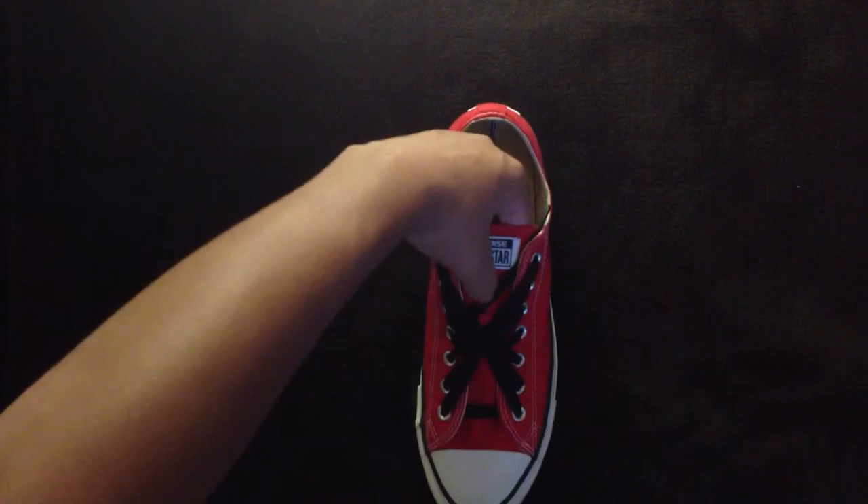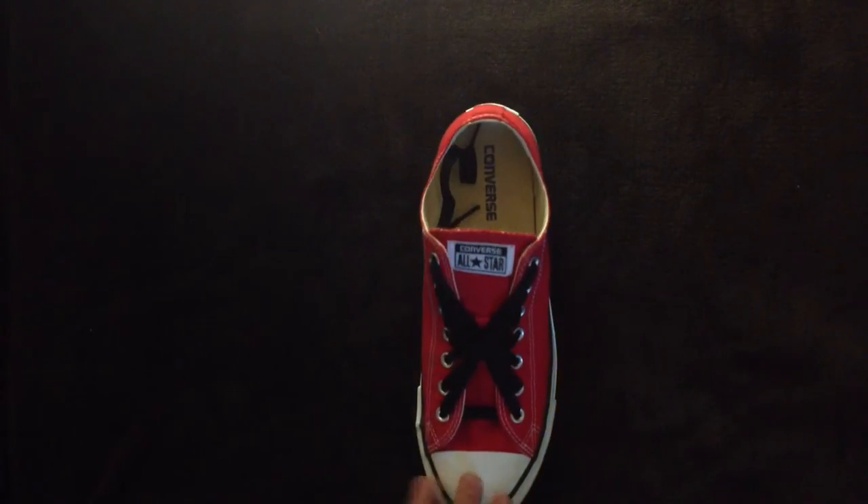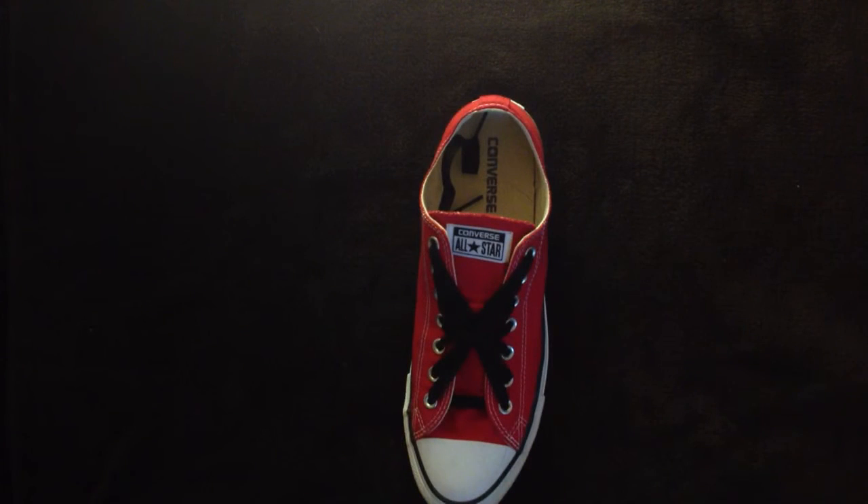There you go, guys, girls, and others — how to lace your shoes starburst. Thank you for watching, and if you enjoyed this video, like, comment, favorite, and subscribe, and I'll see you later.